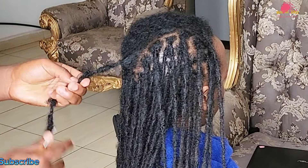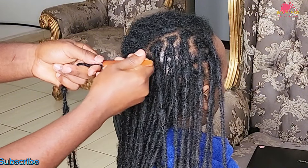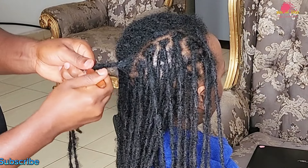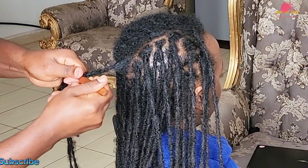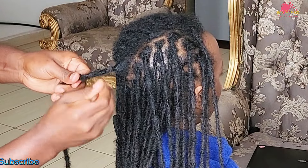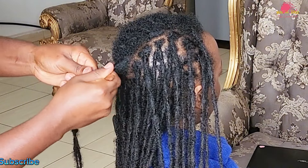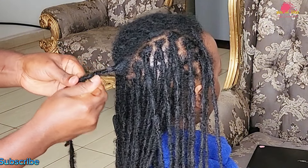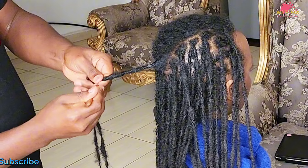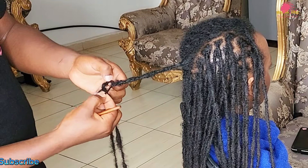This combination not only creates an even surface but also prevents future bumps from forming. Smoothing bumps is crucial for several reasons: uneven areas can lead to tangling and snagging, ultimately causing breakage over time. By maintaining a smooth, even surface you enhance the appearance of your locks and promote their overall health. A well-maintained lock is less likely to experience weakness or separation, allowing for a more cohesive and durable hairstyle.